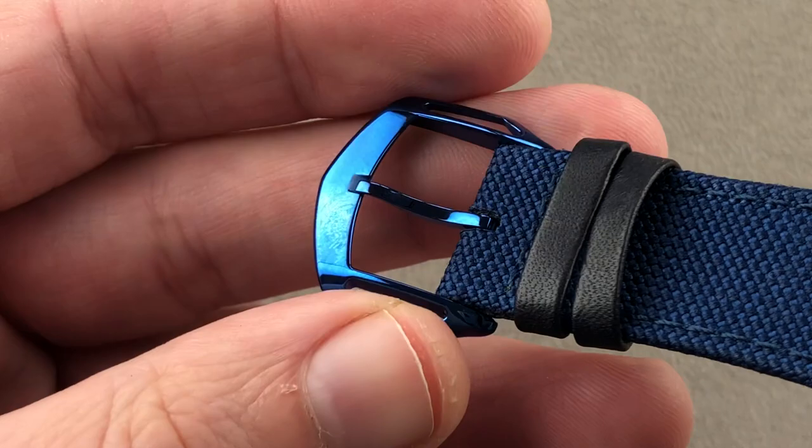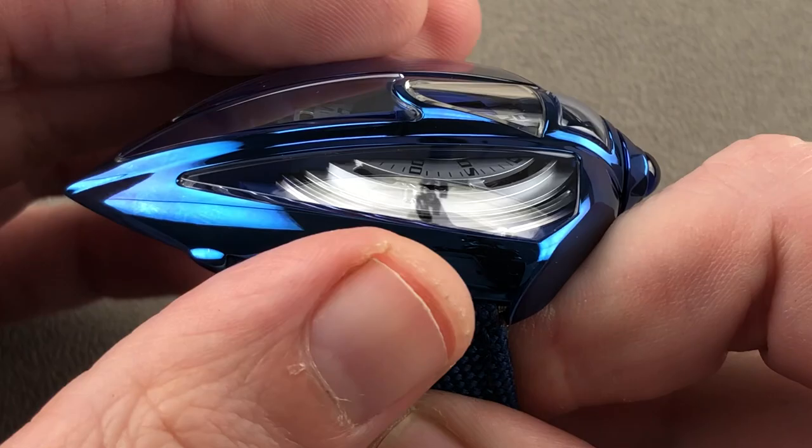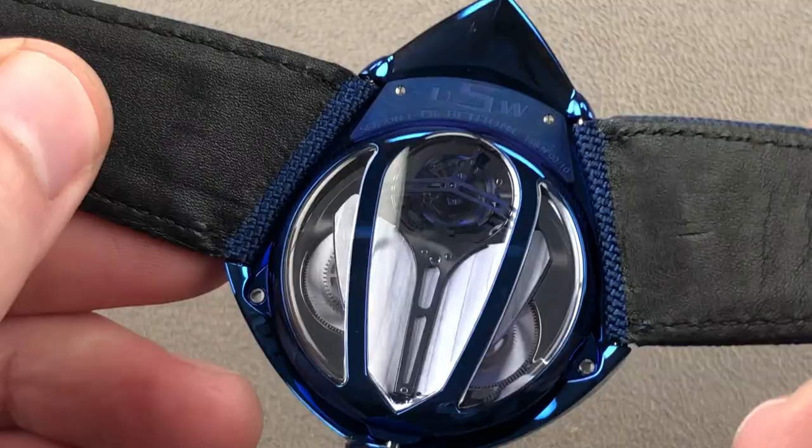The bluing of titanium is a patented process developed by De Betune. If you take a look at conventional oxidized titanium, it's white — achieving this blue tone is a unique talent of the manufacturer.